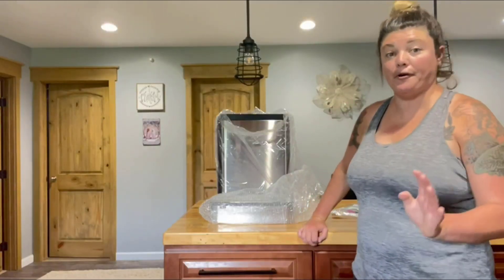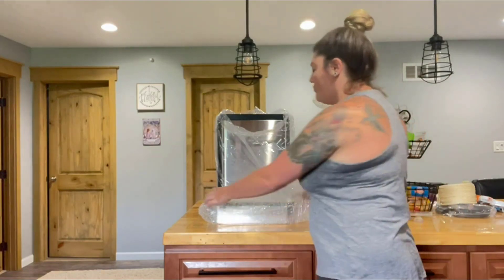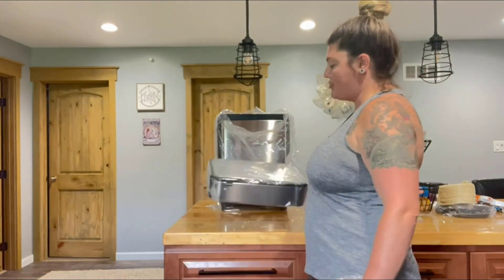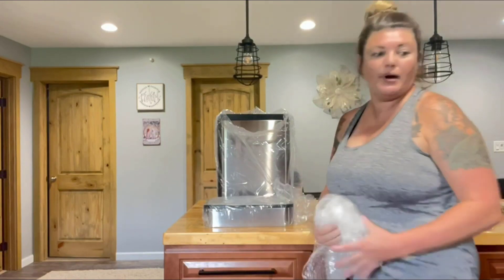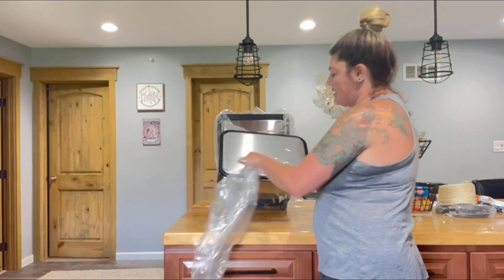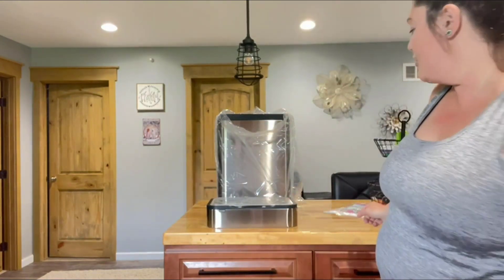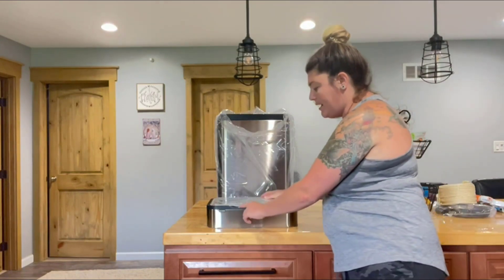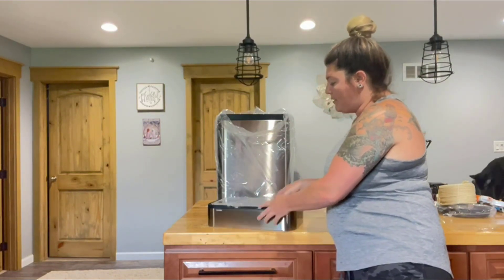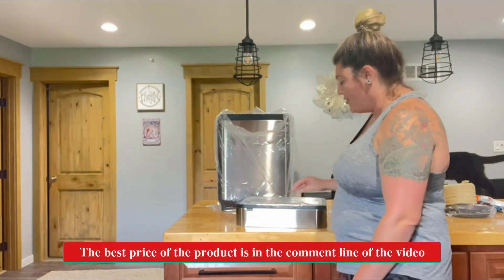I just got this really great smart garbage can and I'm pretty excited about it. It does have motion sensing technology on it. It didn't come wrapped very well but there is a cover over the top so your stainless doesn't get scratched. There is a power button on the back and on the top there's an up and down button to make the garbage can lid go up and down.